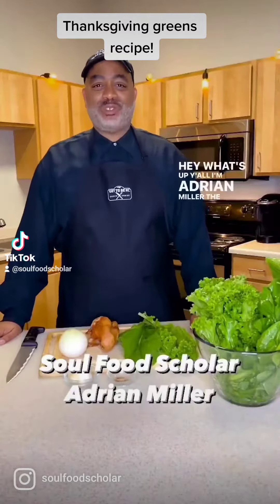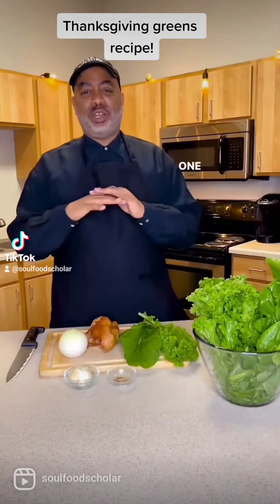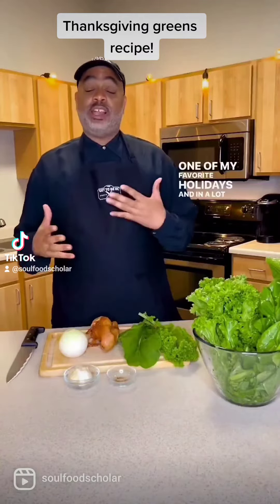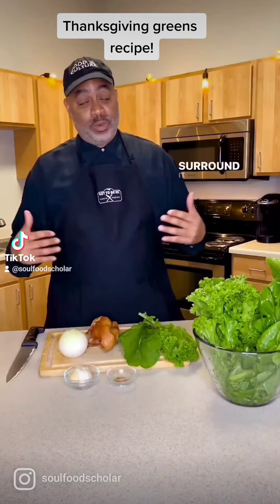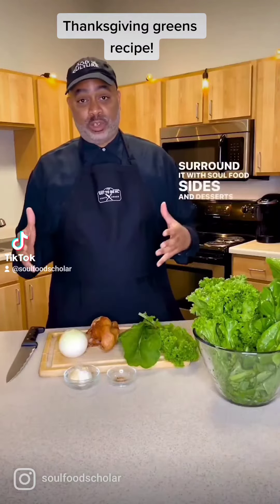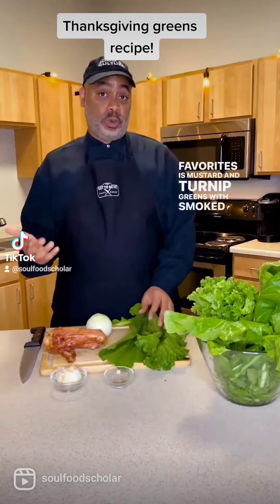Hey, what's up y'all? I'm Adrian Miller, the Soul Food Scholar, who's dropping dollars like hot biscuits. Thanksgiving is one of my favorite holidays, and in a lot of African-American families, what we do is we have the turkey and then we surround it with soul food sides and desserts. One of my favorites is mustard and turnip greens with smoked turkey.